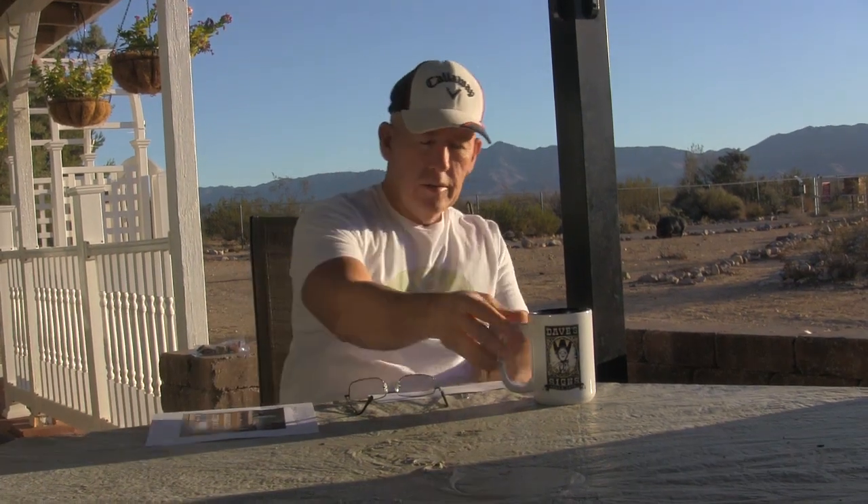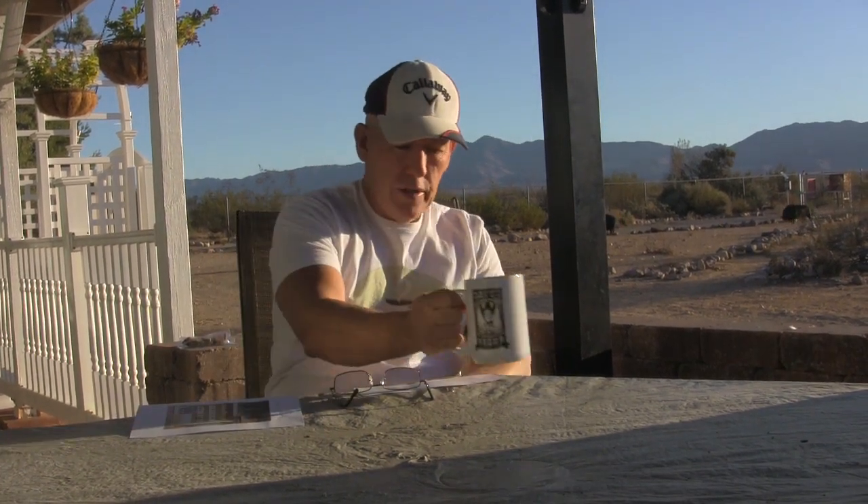Good morning everyone, hope everybody's got a good day planned. We've got great things going on out here — still pretty nice weather for fall, so we're enjoying it while we've got it. I'm sure we'll have rain coming pretty soon. All right, let's get to the question of the day. This is from Jack Durning.